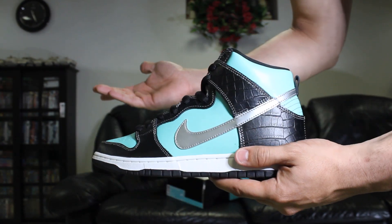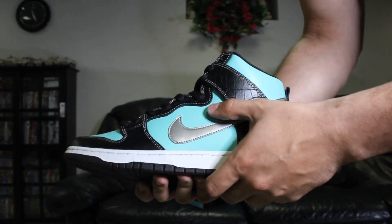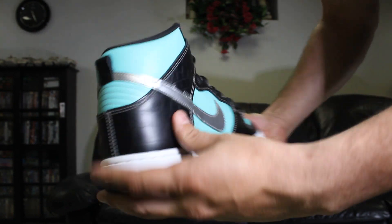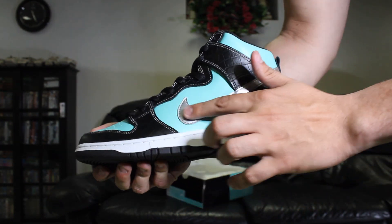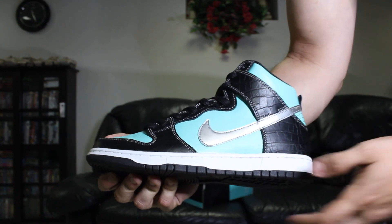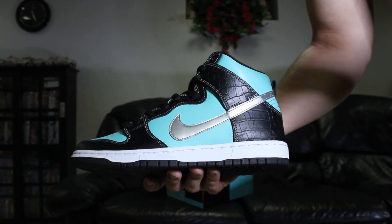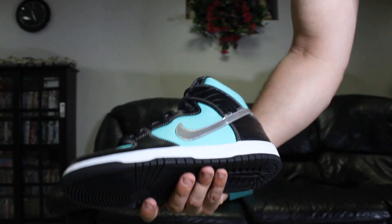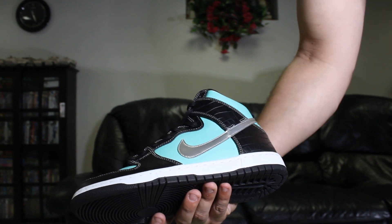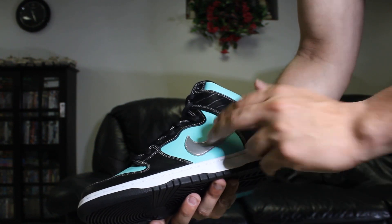Quality on Nike SBs was a lot better back then than it is now, but you deal with what you get. Same thing on the back heel all around. The silver swoosh — I believe it's a little bit more shiny on the 2005 pair than on these. I had a pair of deadstock ones back around 2010 and the other one did look a little more shiny.